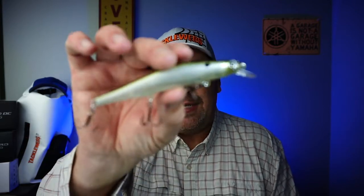Hey guys, welcome back to the channel. If you're new to the channel, I am Steve Chapman. Today you and I are going to take a closer look at the Thunderhawk Lures Slash.